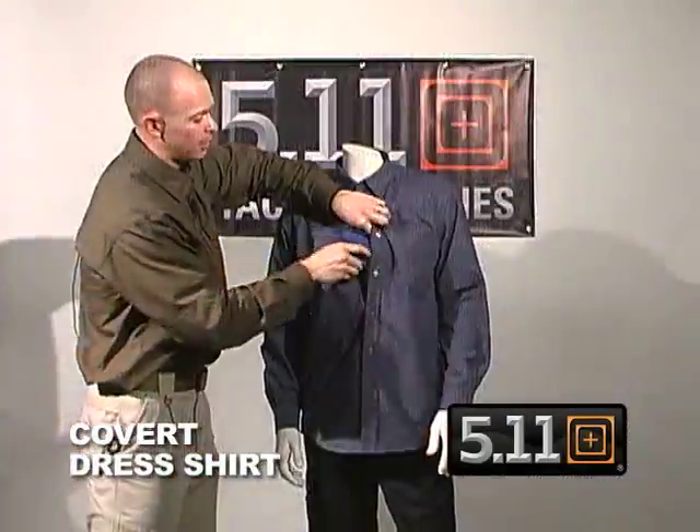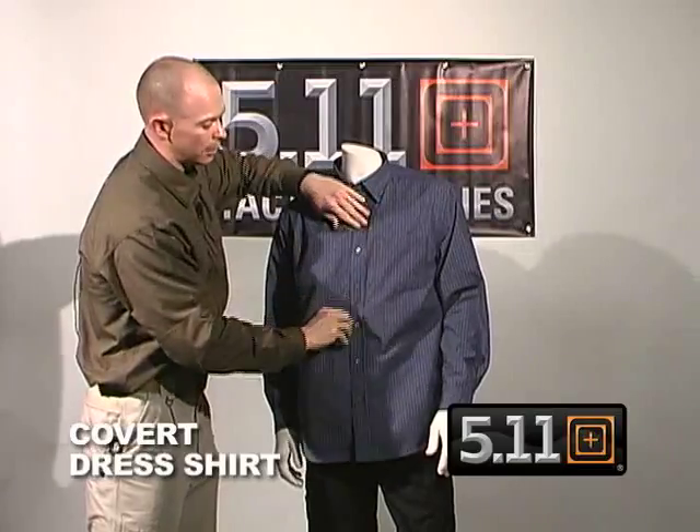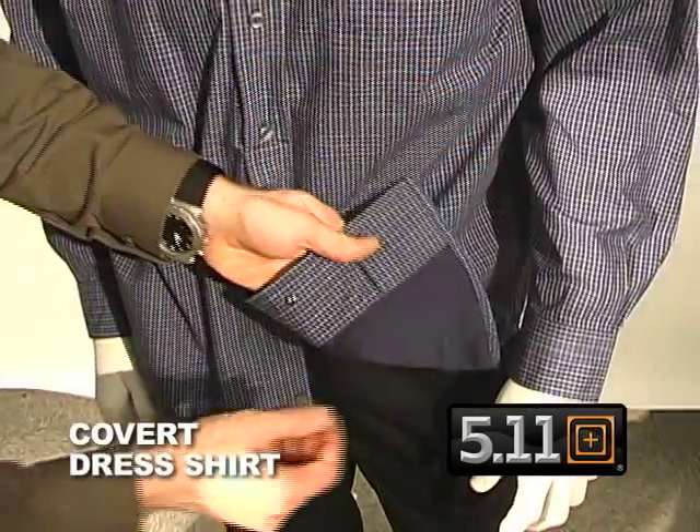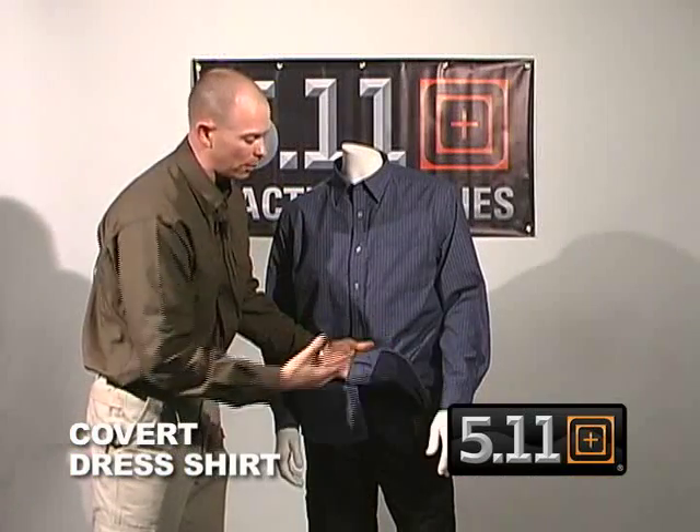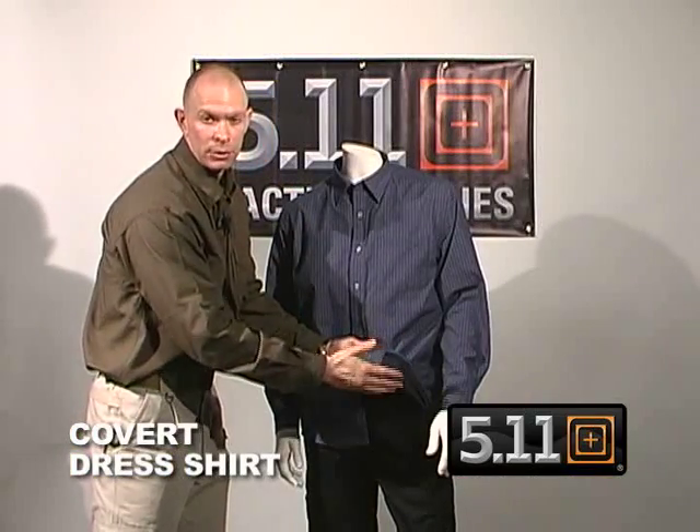The reason why you probably didn't notice that this was being concealed in there is because of the covert mesh material on the inside of the garment. This also acts as a moisture-wicking agent, so it helps wick away moisture and prevents the printing of anything you're trying to conceal.